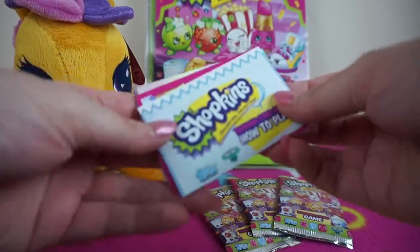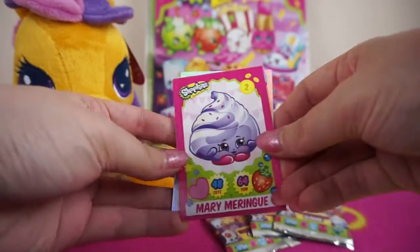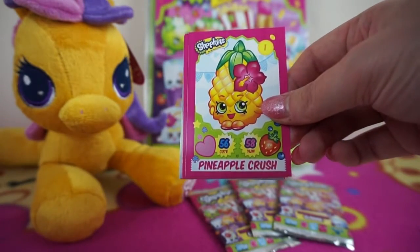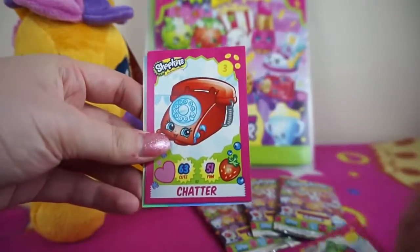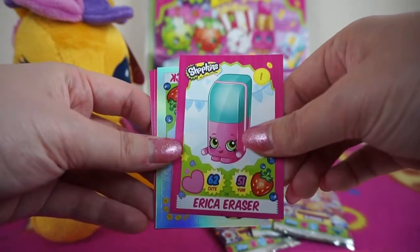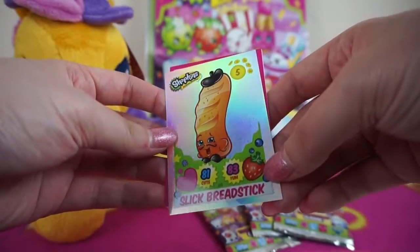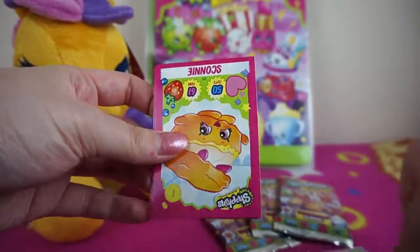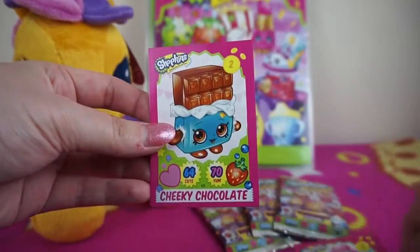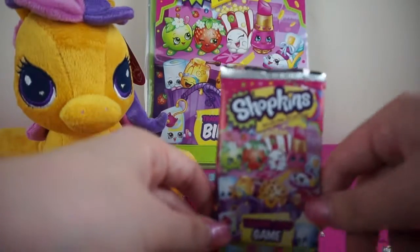In some packs you get a little guide on how to play the trading card game. In this pack we have Merry Meringue, Pineapple Crush, Chatter Erica Eraser — one I needed, super cool! — and Slick Breadstick, which I definitely needed. We also have Scony, Baby Puff, and Cheeky Chocolate.